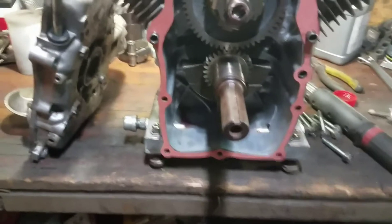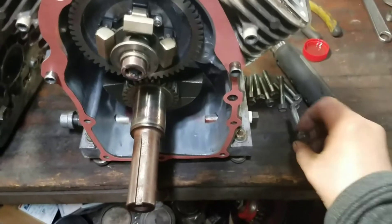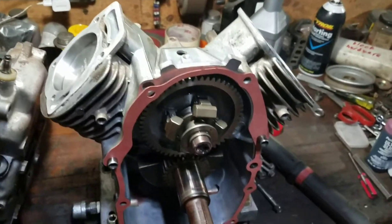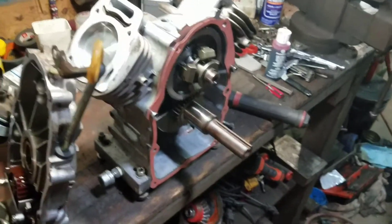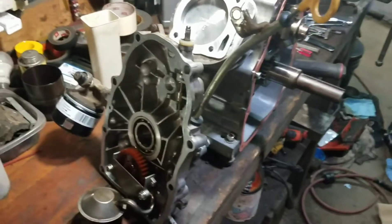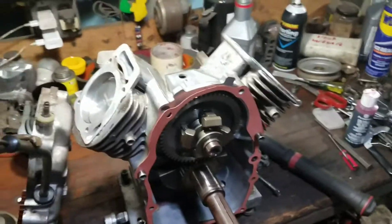Got my gasket on, sitting nice. I have all my bolts here, cleaned up and ready to go. So I'm going to torque down the sump cover, then slap the heads on both sides and make sure nothing's binding up before I crush the gasket. You can look up the torque specs and sequences online. I'll kick you guys back on once I get everything back on.